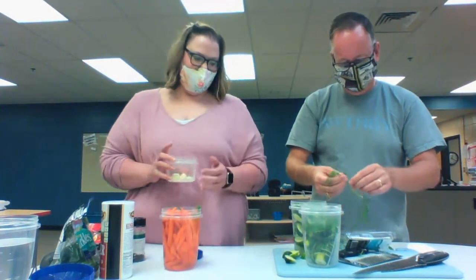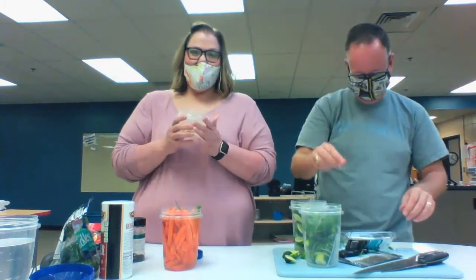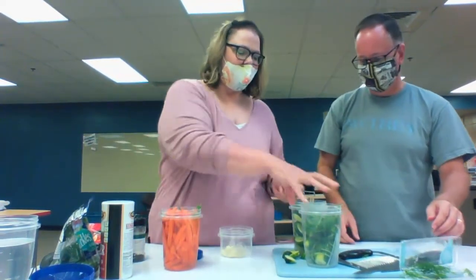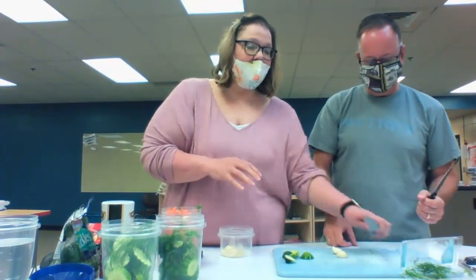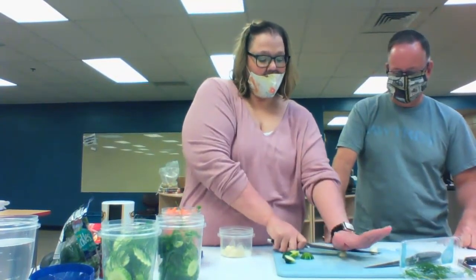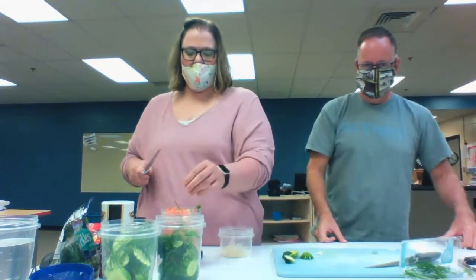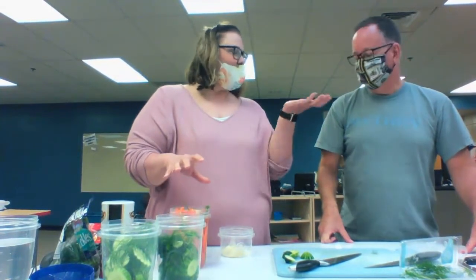This is another one of my favorite ingredients — whole cloves of garlic. So what we do here is take the big knife, lay it on its side, lay it on top, and then just mash it. I do at least two in every one, sometimes more, depending on how garlicky we want it. Yeah, now my hand's going to smell like it all day.